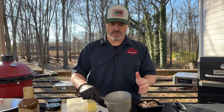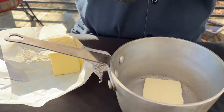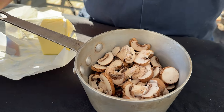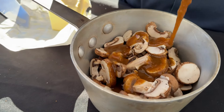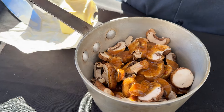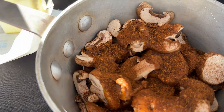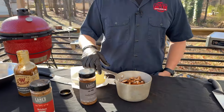While the steak's cooking, we're going to do some quick and easy mushrooms that you can cook right on the grill. Get yourself a little stock pot with a pat of butter, put that in there, got just one package of sliced baby Bellas. Hit it with some more of that W sauce to tie all those flavors in, and then we're going to go with some more ancho espresso — I love the earthiness, a little sweet, and that chili spice in there. Onto the grill.